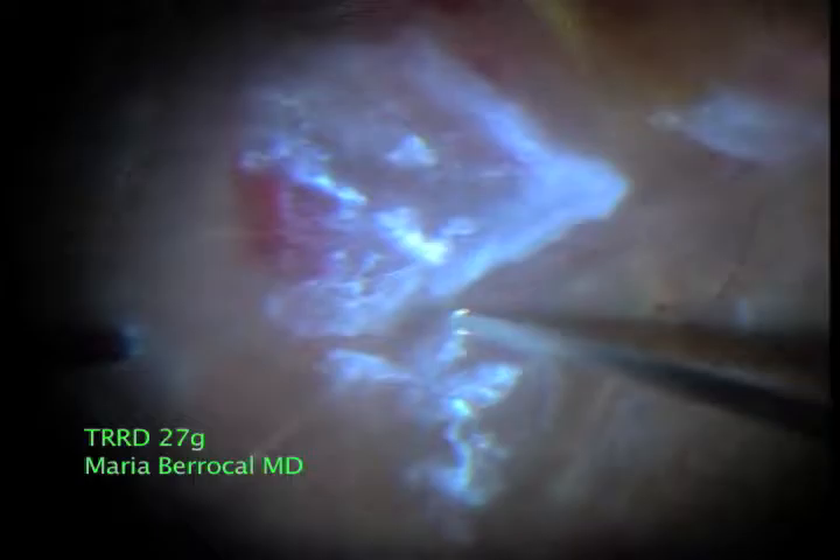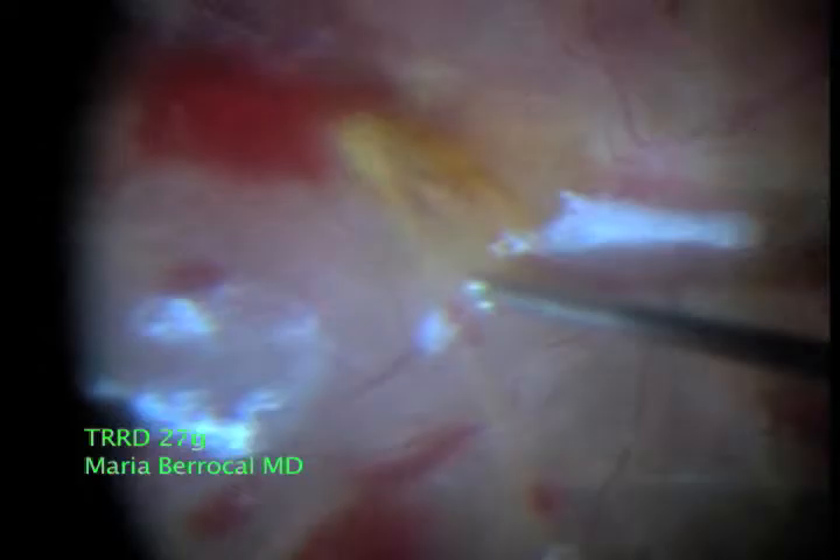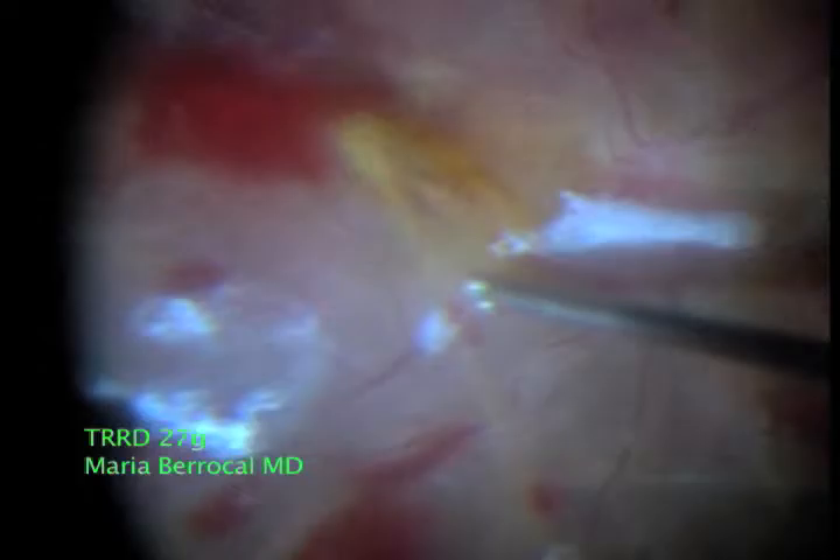Segmentation is performed with blunt dissection, as can be observed here, and the tissue is very safely shaved from the surface. This is done in part thanks to the cutting rate of 7500 cuts per minute.